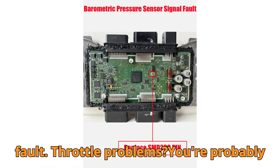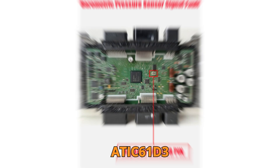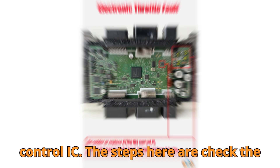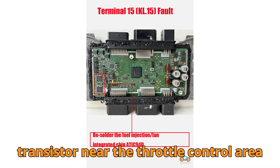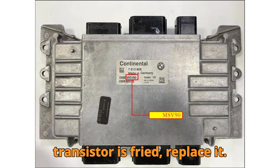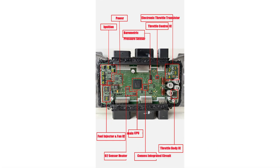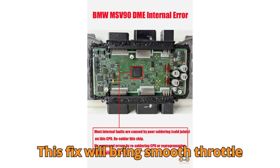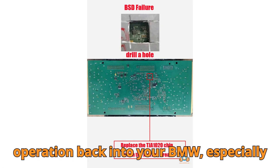Step 4: Throttle Fault. Throttle problems? You're probably dealing with a damaged ATIC61D3 control IC. Check the transistor near the throttle control area for any signs of burn damage. If the transistor is fried, replace it. Then re-solder or replace the ATIC61D3 IC. This fix will bring smooth throttle operation back into your BMW.